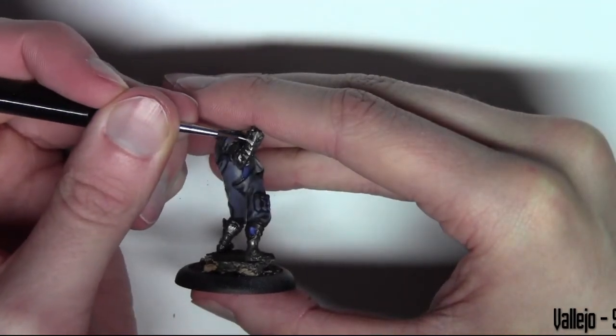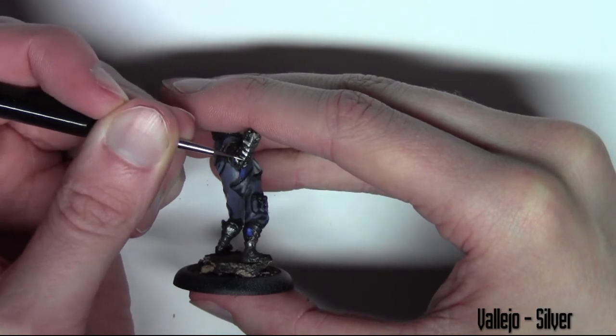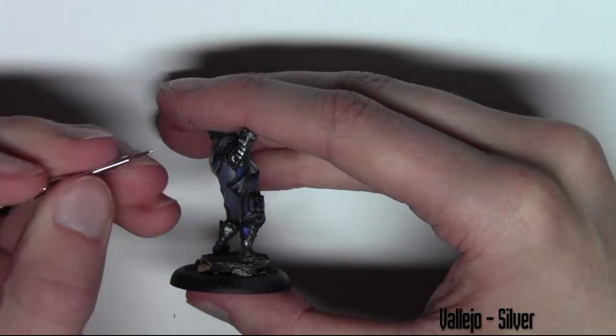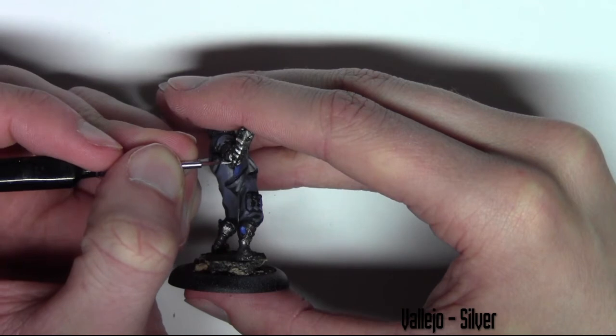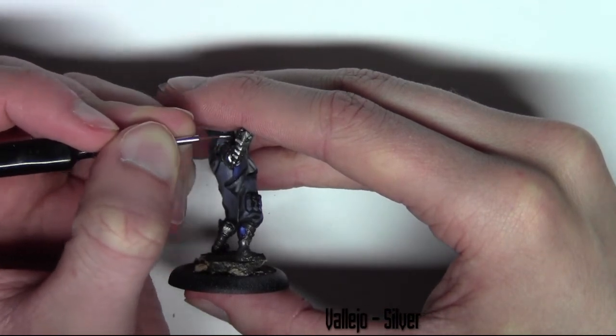Back to the metals — I'm using Vallejo Silver here and just giving the metal a highlight. We aren't going with medium-to-high tones this time; we're going straight in and highlighting the metal with Vallejo Silver.